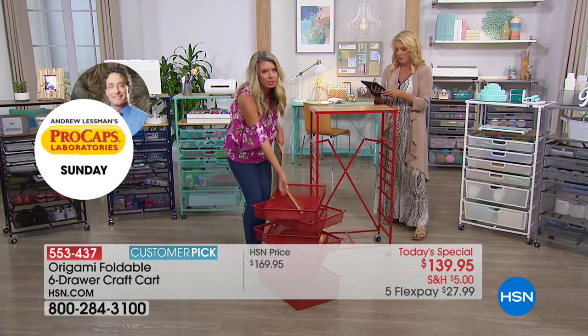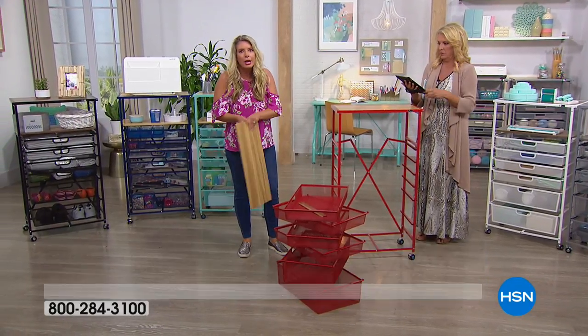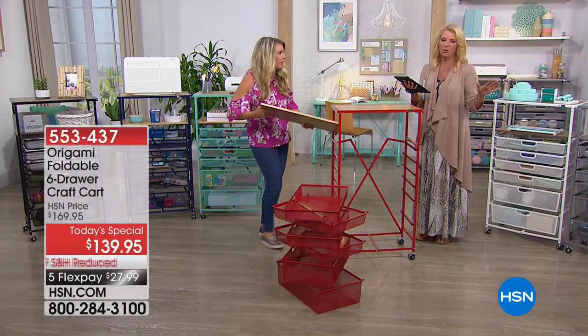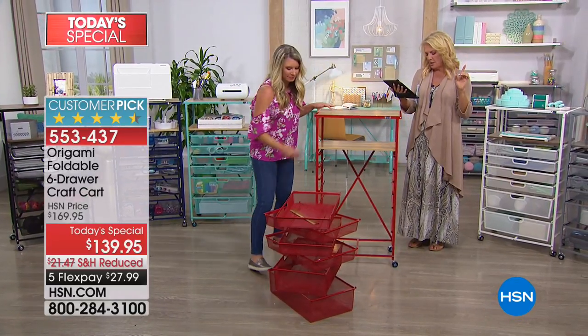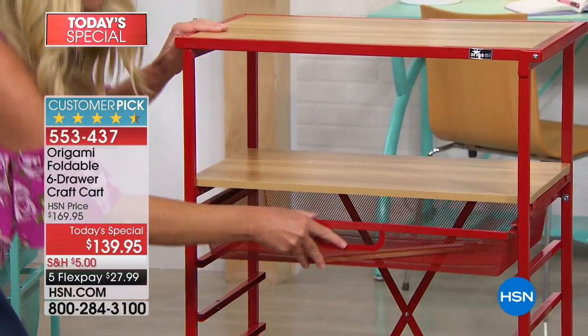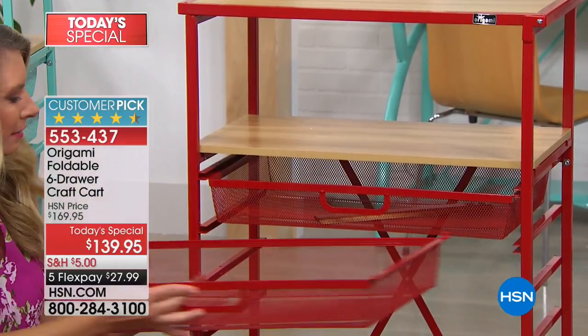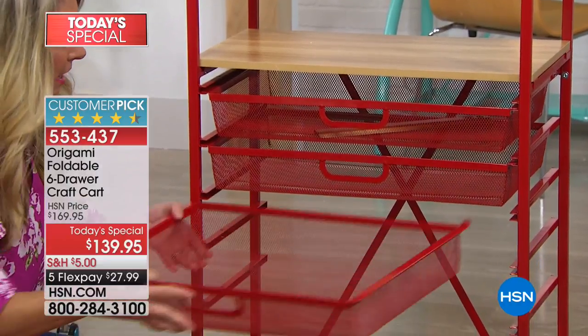Bridget says she has the perfect spot in her newly remodeled bathroom — the turquoise is retro amazing. Her husband wants it for his shop. Dawn wants to know: would this work for crochet items and skeins of yarn? Let's go back to the one that has the Cricut — you can see all of the yarn down there at the bottom. Look, honey, you're going to be so happy. It holds a ton of stuff.